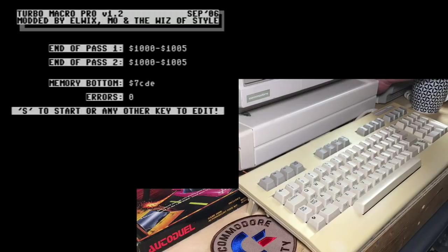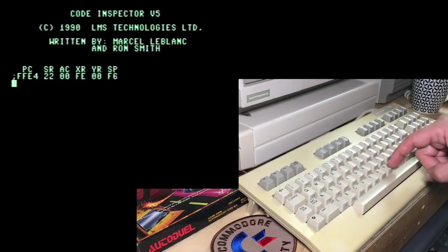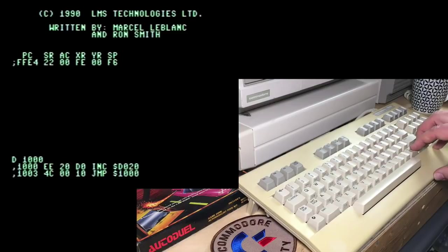Actually, we can look at that — there are no errors. We're going to pop into my Super Snapshot monitor, which I've used before. Just press the button on my cartridge, press the M key to shortcut into the monitor, and we're going to disassemble at 1000 so you can see the code that was generated.